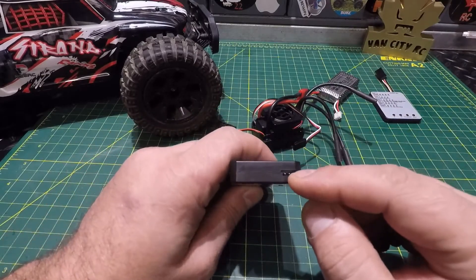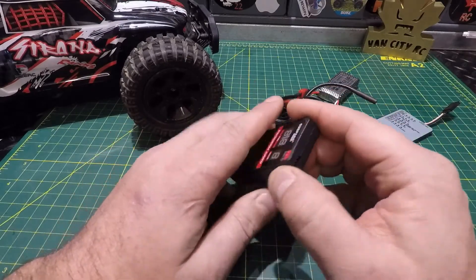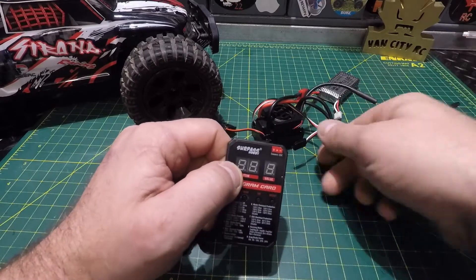There is your input on the top — you no longer have a little pigtail lead, you just plug it directly in. It's labeled with signal, positive, and negative, so your negative is going to go to the far right.